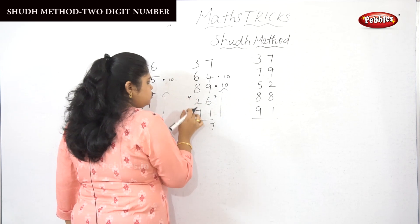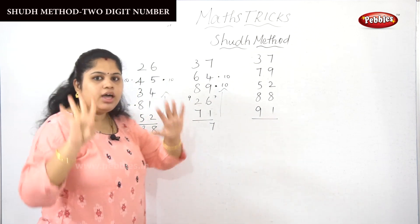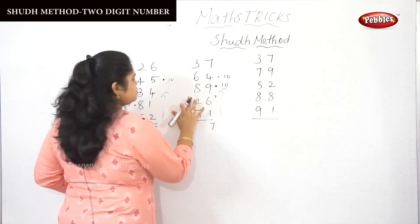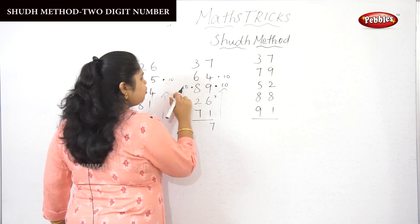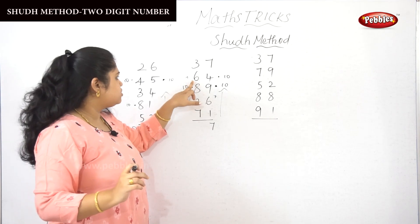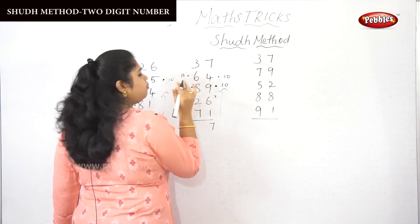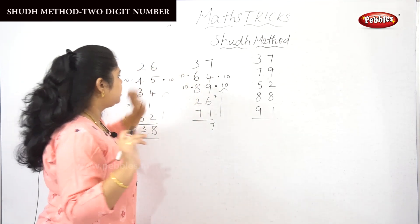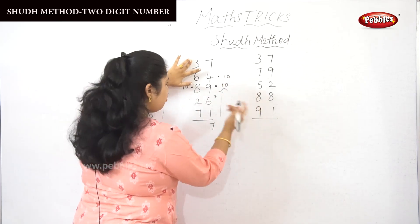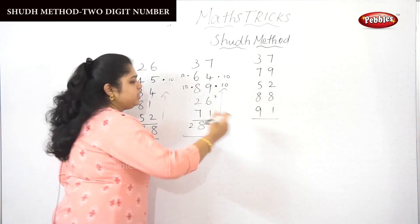7 plus 2 is 9. In 9 you have an 8, so 8 plus 8 is 16, plus 1 is 17. Drop the 10 and take out the 7. In that 7 there is a 6, so 6 plus 6 is 12, plus 1 is 13 — drop the 10, take out the 3. Then 3 plus 3 is 6, then 7, 8. With 2 tens carried, the answer is 280.